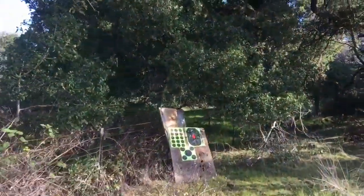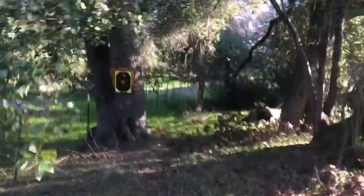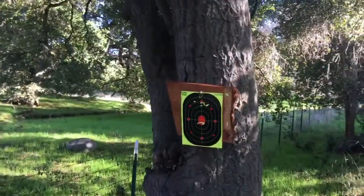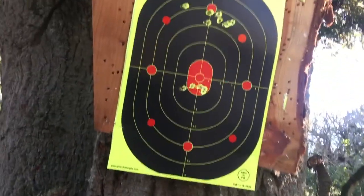90 yards, Air Venturi Avenger with the 25 grain Diablo pellets, lubricated. Regulator set at 2,000 — we actually set it at 2,100 but it settled at 2,000 — and we're getting 836 or 840 feet per second.